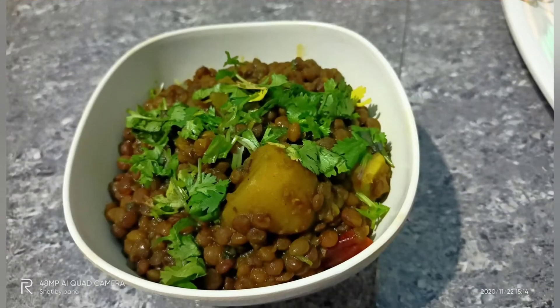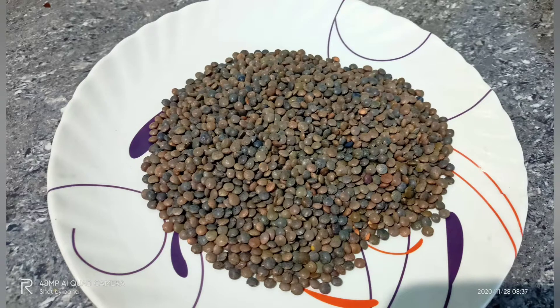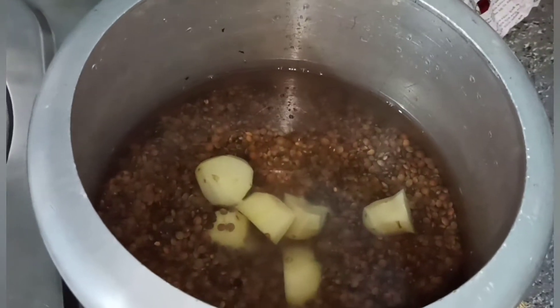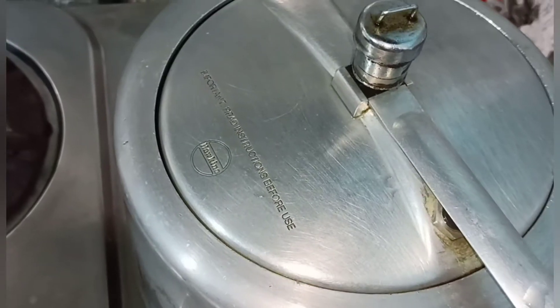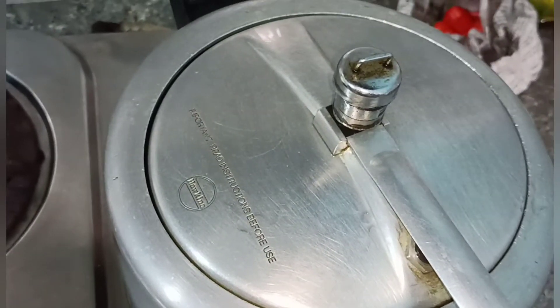Let's prepare for a longer time of cooking. I will cook my food, and I'm gonna cook a lot later.